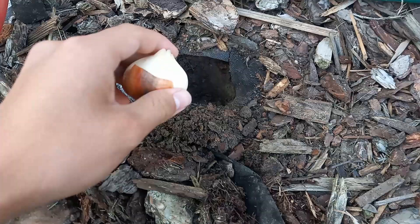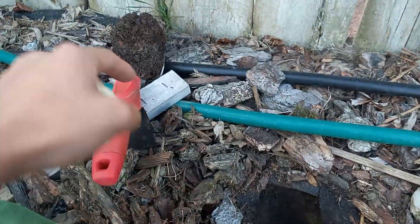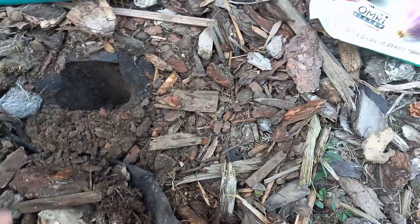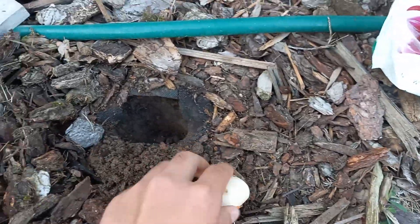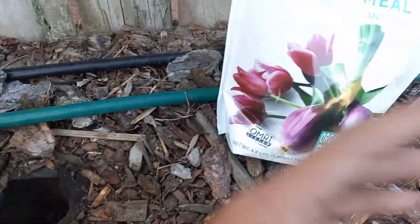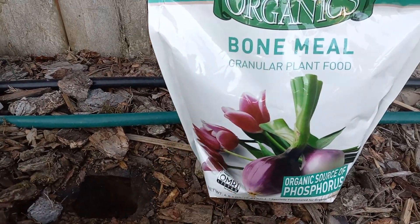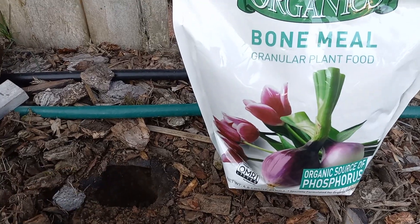What you'll do is just dig a hole about four inches deep. You see basically the length of the shovel right now — four inches deep — and you can just set the bulb in there. Then what I'll do is sprinkle about half a teaspoon or a teaspoon of bone meal into the planting hole.